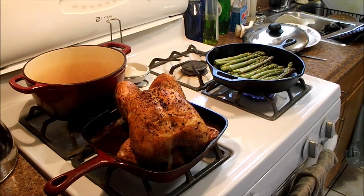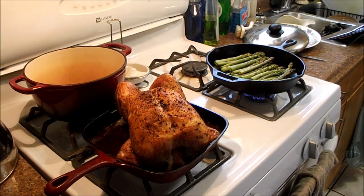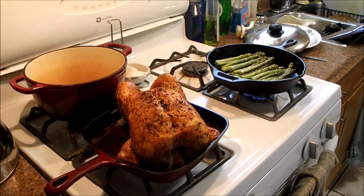And here we are with our chicken out of the oven, fully cooked. And our asparagus in the pan waiting to be cooked. We're going to pull the chicken out, tend it up, and leave it to rest for a while, then cook the asparagus and we'll be ready for supper.